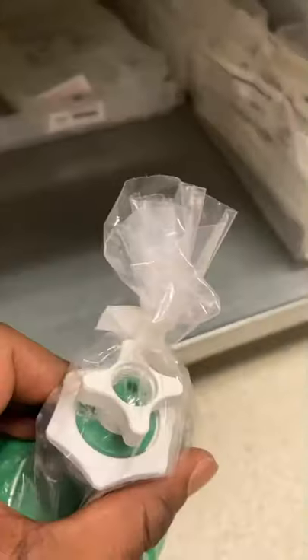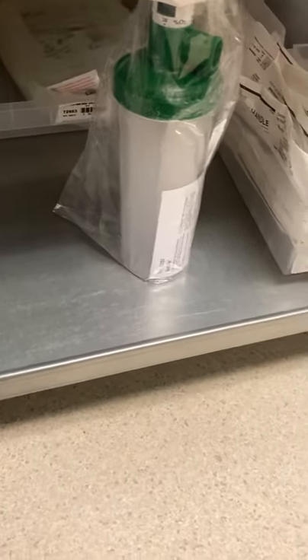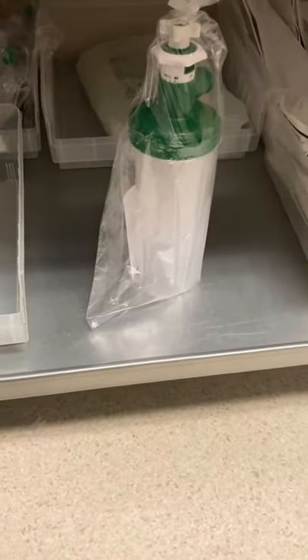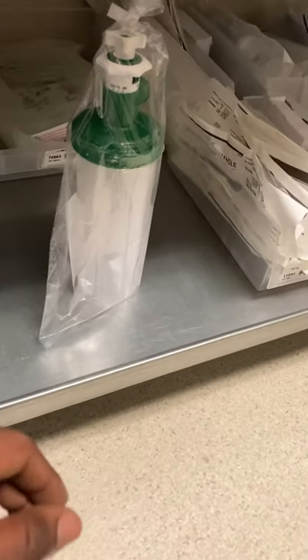This connects to the flow meter. The flow rate depends on the FiO2, but I usually run between six and ten liters. For lower FiO2 — around 28 to 40 percent — about six to eight liters. From 40 to 50 percent, I run about eight to nine liters.